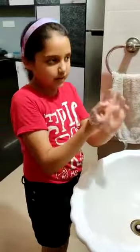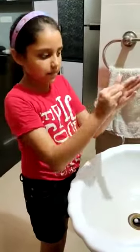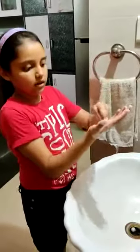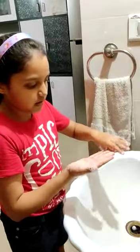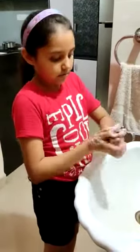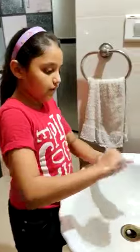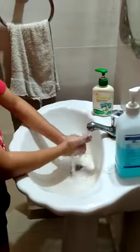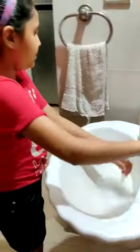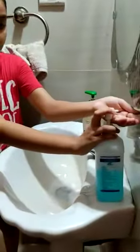Now roll the thumb inside the palm of the other hand. Do the same with the other hand. Now for your fingertips, scrub them in your palm. Do the same. The last surface is the back surface of our fingers — for that, we will make a lock and scrub. Now we will wash our hands with water, clean our tap, and dry. You can also use a hand sanitizer, but remember it should have at least 60% alcohol.